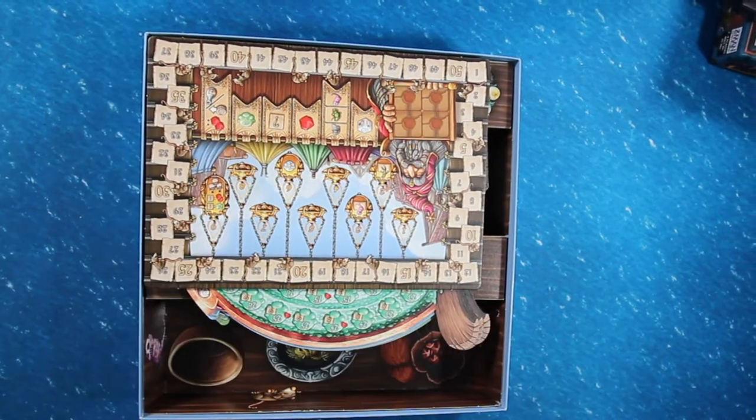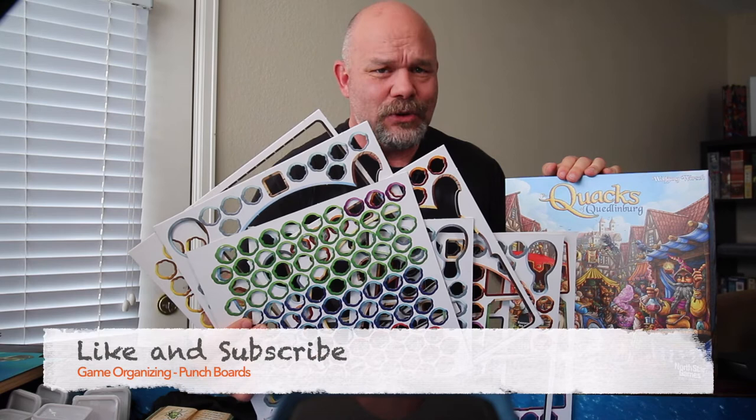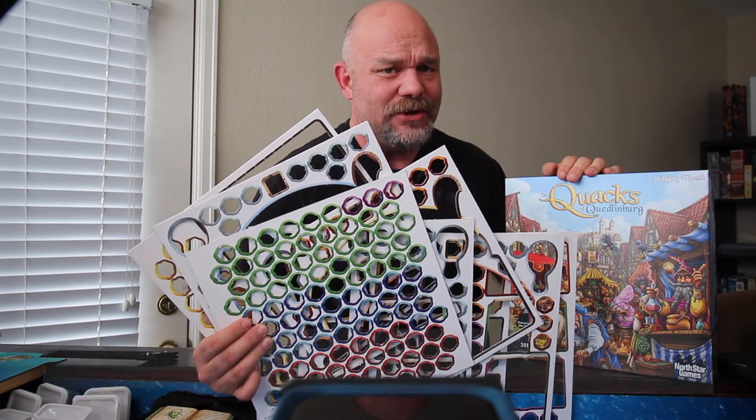Thank you for watching this Tabletop Tutorial for how to use all the punch boards in your game box. My name is John McCann and I am the Tabletop Tutor. If you got value out of this video, please click the like button. And if you enjoyed this video and would like to follow along as I share more tips and tricks for the gaming hobby, please find the subscribe button so you don't miss any of my upcoming episodes. That's all for now and I look forward to seeing you at the gaming table.